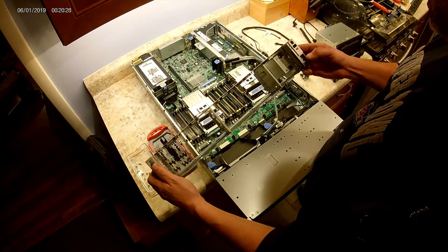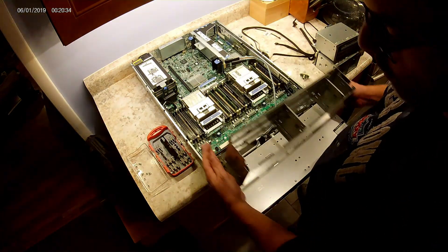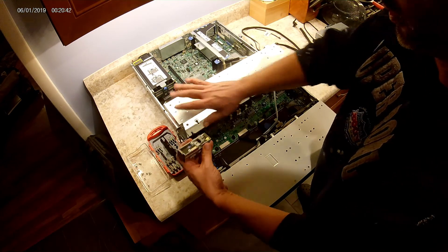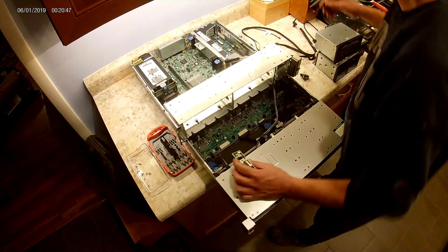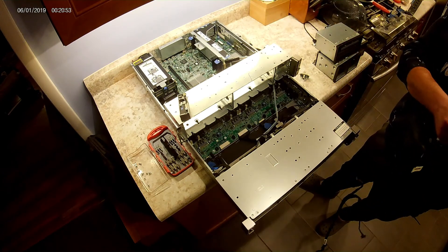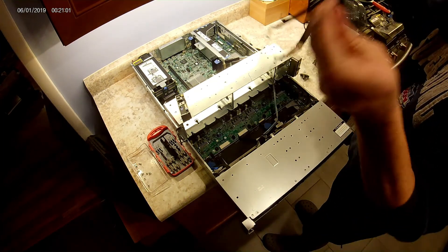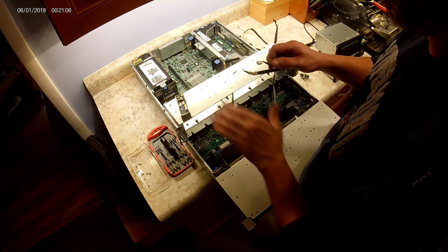It was just a matter of taking those three screws off, then you can lift this up and pull it off. For the 380e cabling, the connections to both sides are the same for the e and the p, so it's just a matter of getting the cabling out of the LFF enclosure. You take them out of the SFF and put them into the LFF.